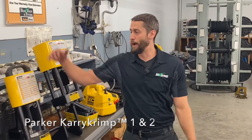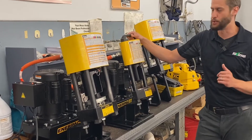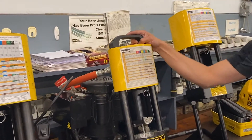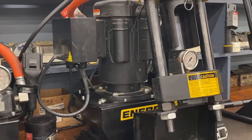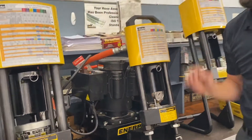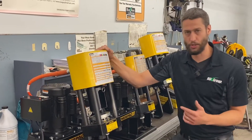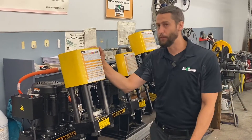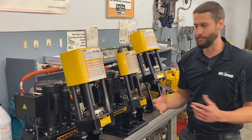Now let's talk about the Carry Crimp 1 and 2. These crimpers look very similar but there are some pretty big differences between the two. The Carry Crimp 1 has hose crimping capabilities up to one and a quarter inch two wire, and up to five-eighths inch four wire. The head without the power unit weighs 70 pounds. The Carry Crimp 2 has hose crimping capabilities up to one and a quarter inch two wire, and up to one inch four and six wire. The head without the power unit weighs 120 pounds.